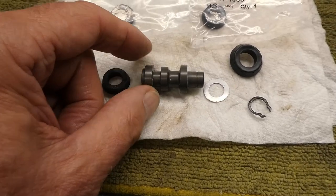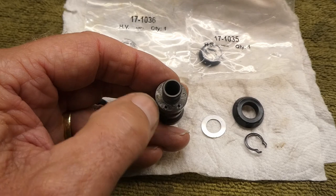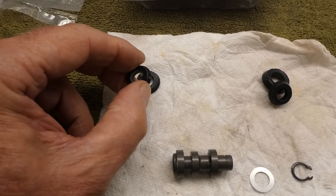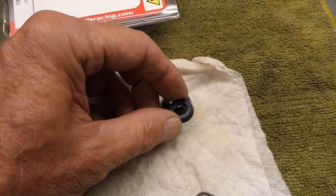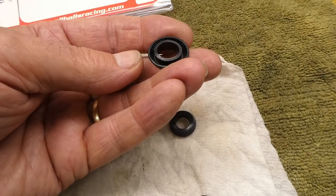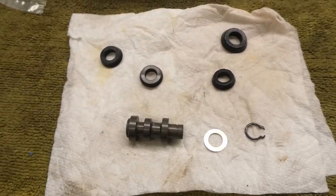I've got this thing all apart now. Unfortunately with this All Balls kit, these two parts look identical, but it's possible one has a slightly smaller ID. There are six holes in this piece and three of them are completely clogged up. Let me see if I can use a push pin to clear them out. This seal has a smaller ID and corresponds to the one that goes here, while the other has a slightly larger ID. The shaft also has a smaller OD on one end and larger OD here.